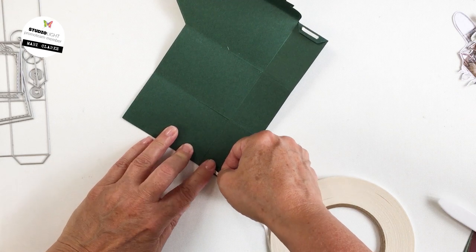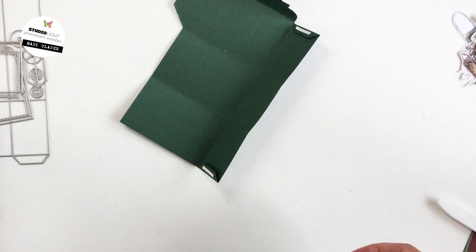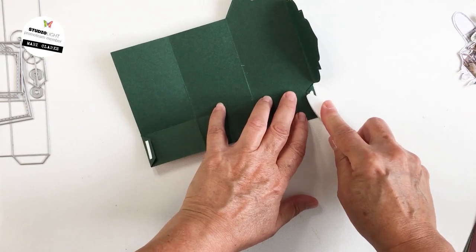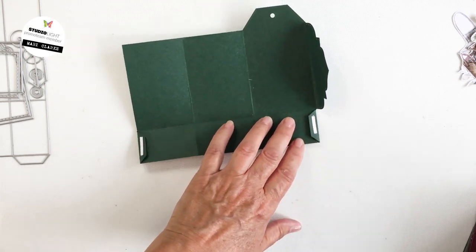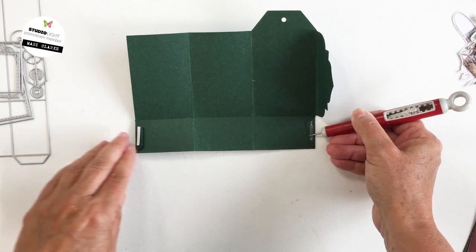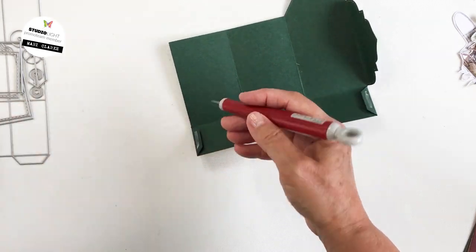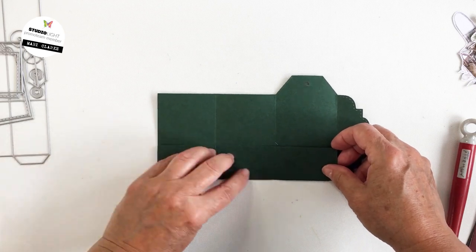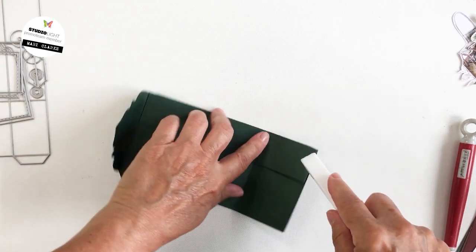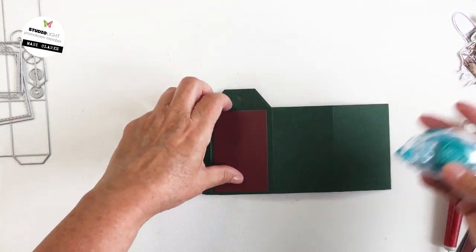I want to start adhering it together. When you die cut this piece out, there are little score lines that allow you to fold the book up, including these little flaps. I've folded them over and put some double-sided adhesive on the flap so I can fold it up and get it adhered, creating the pockets on the inside. I'll remove the release paper and fold on the score lines, then burnish down with my bone folder so it's really stuck. The double-sided tape is really strong.